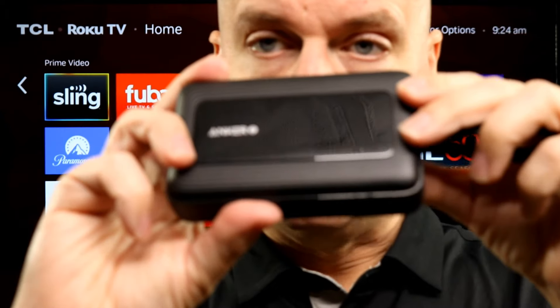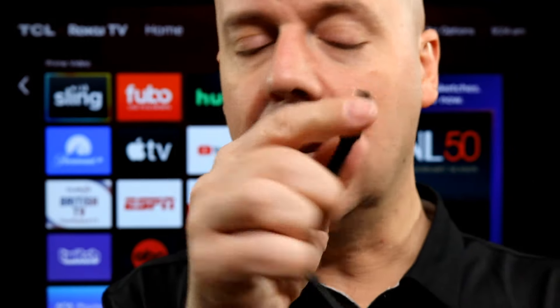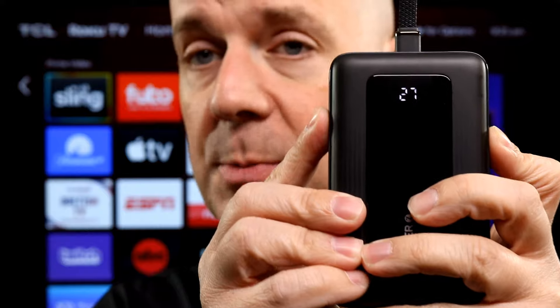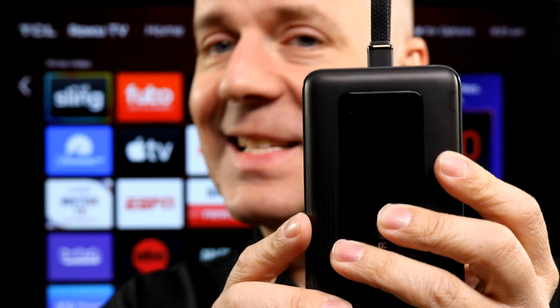Starting off, just taking a look at the battery pack — pretty standard little battery pack here. You do have the built-in USB-C cable, which is really nice because it's always annoying to wind a cable around a battery pack. You also have a USB-C port that can be used to charge it from a wall charger or to charge other devices out, plus a standard USB port, so you can charge three devices at once. There's a little LED display to see how much power is left, and the button on the side turns that on — it times out automatically after a short while to conserve power.